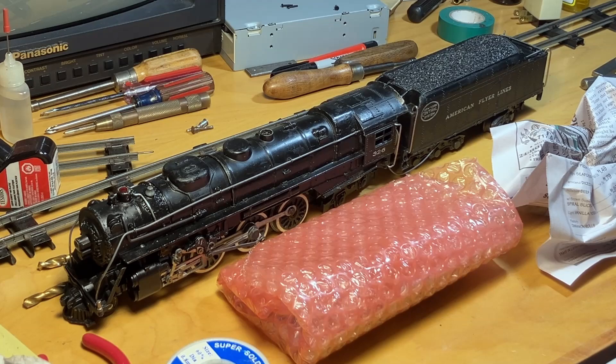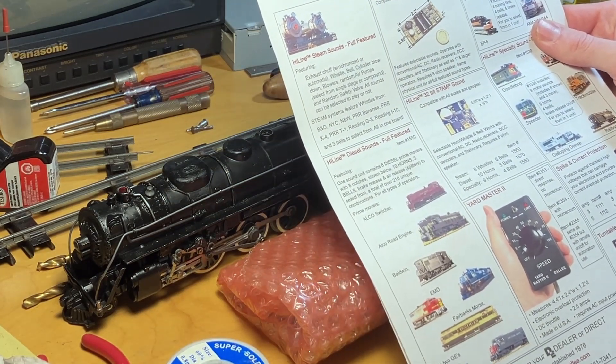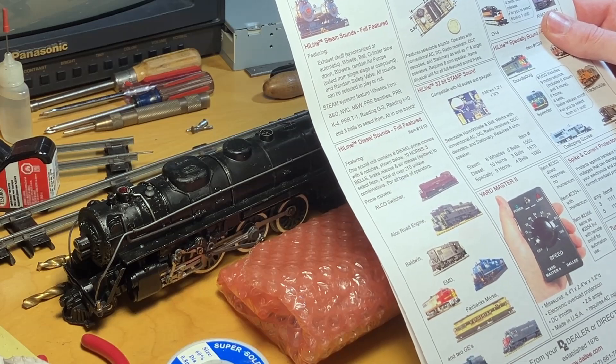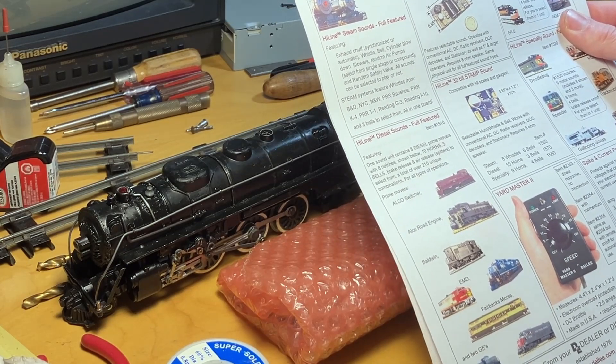And there's an advertisement. Well that's kind of cool actually - it's full color. Pretty rare to see printed color advertisement pages anymore these days. It's all done online, but this is kind of nice.